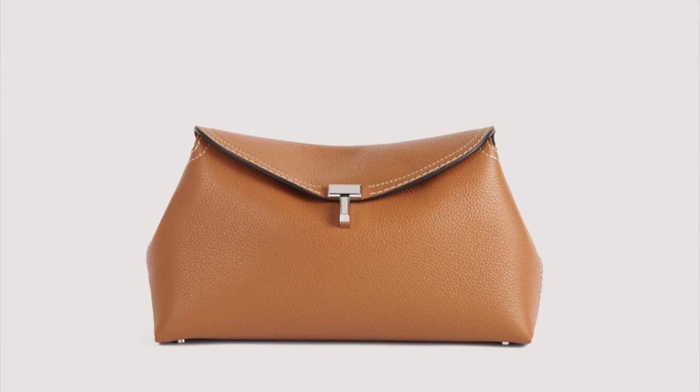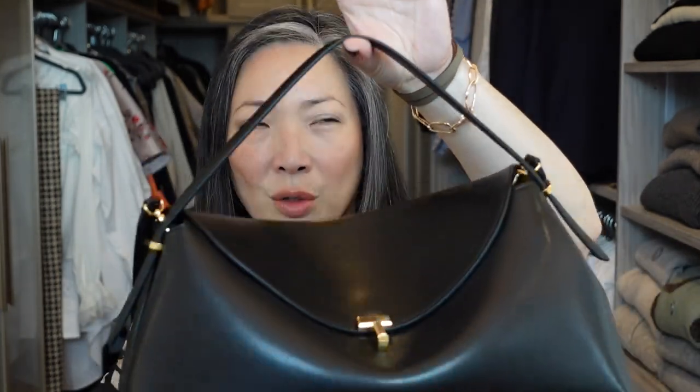I'll flash some pictures up here for you guys and link everything down below in my description box if you're interested. I purchased this bag off of Net-A-Porter. I did a whole Totem haul when I got this — some things I got off of the Totem site and some things off of Net-A-Porter. This one I'm certain I got off of Net-A-Porter.